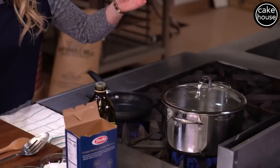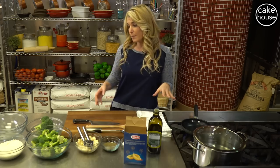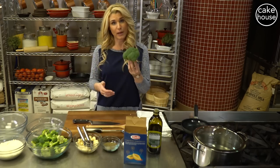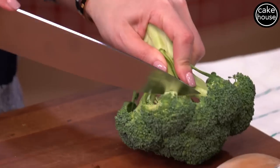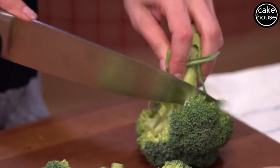We are going to start off with a pot of water and bring it up to a boil. While we're waiting for that to boil, I'm going to show you how I clean my broccoli. I like to cut them right at the floret tips, just like this, and put them in a bowl.